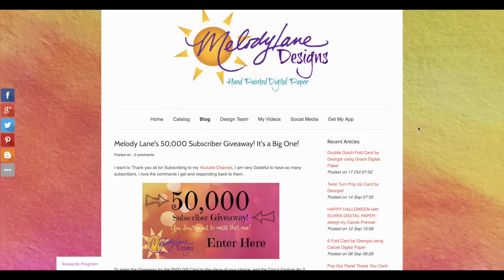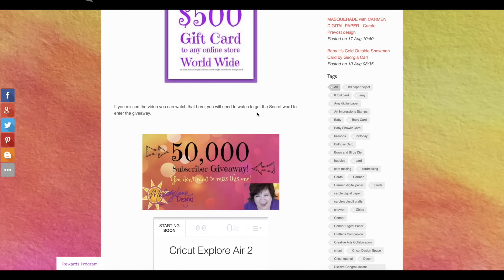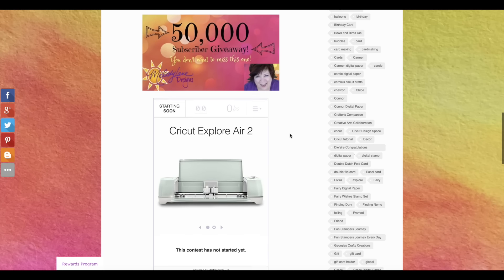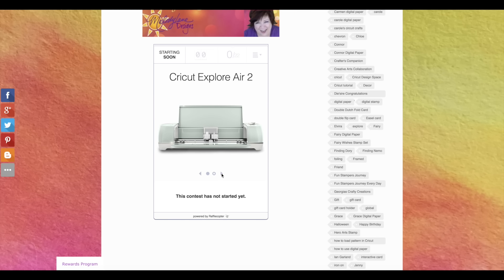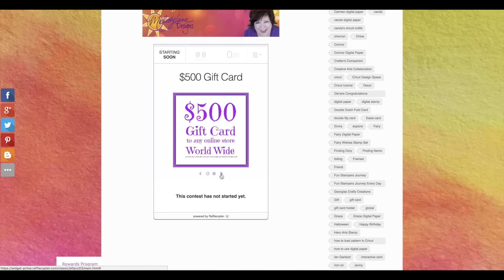Are you ready to enter the drawing for the Cricut Explore Air 2, or the $500 gift card to the place of your choice? Here are the details on the contest. There will be a link in the description of the video — if you're watching on Facebook or anywhere else, click the YouTube link and look in the description for the prizes. To enter, you need the secret word. The secret word is 'grateful,' because I am so grateful to have 50,000 subscribers — you guys are awesome.